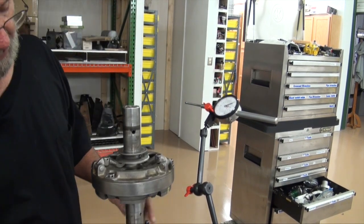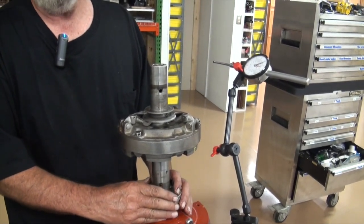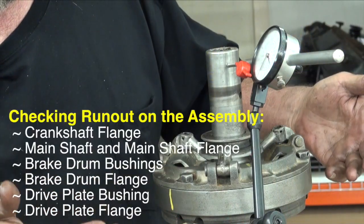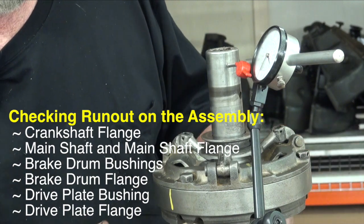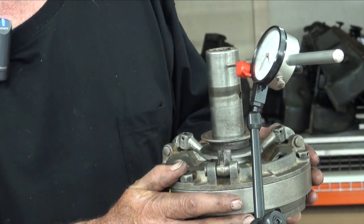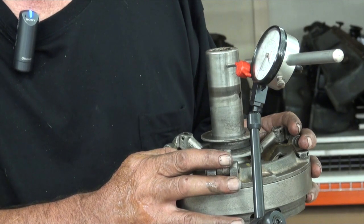When we get the flywheel on here, things might change because the flywheel might push stuff around. But the whole purpose of doing this is I can get to a couple, three, four thousandths run out in this setup. Five, six is okay — run them all the time. We've got the crankshaft, the flanges, the main shaft flange, and we tried to cut and true that. And then we got the companion, the bushings on the brake drums, and the flange of the brake drum and the flange and the bushing on the drive plate. So there's a lot of things coming into play that if you just kind of reamed them out, you'd never get there.